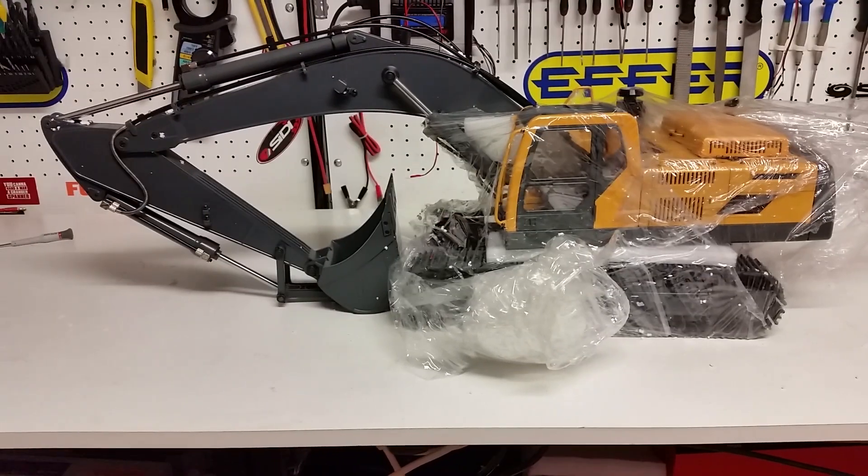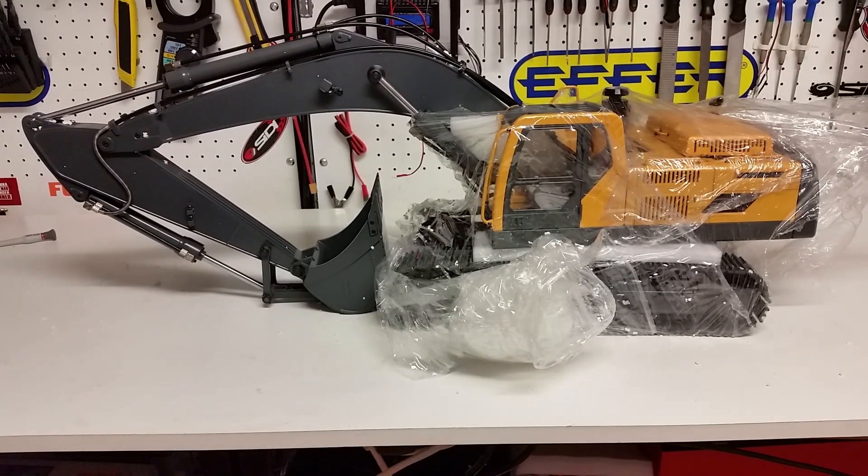That's all we've got on this video, and the next video we'll go into more detail. This is Kevin from Construction Scale Model Imports in Australia, doing a video on the new VLV Hydraulic Radio Control Excavators. Thank you for watching — as usual, if you have any questions please feel free to email us at info@csmi.com.au.